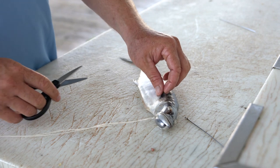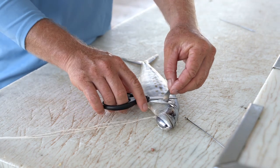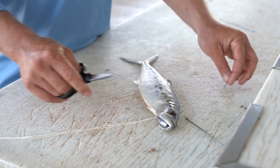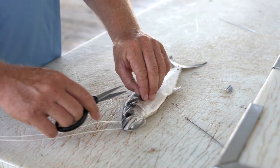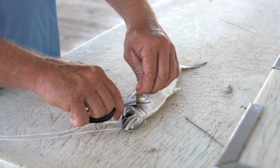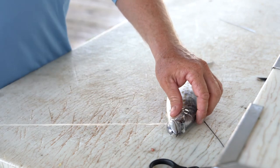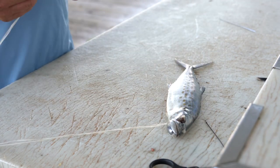The next step for me is I like to remove the pec fins in order to help the bait try to swim true. You're going to be using these baits in various different sea conditions and various different speeds, so a few adjustments can be made down the road, but this is just a standard simple swimming mackerel.